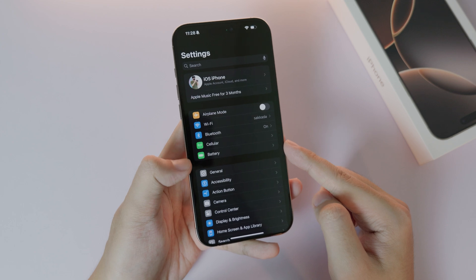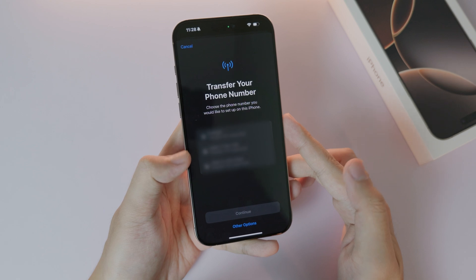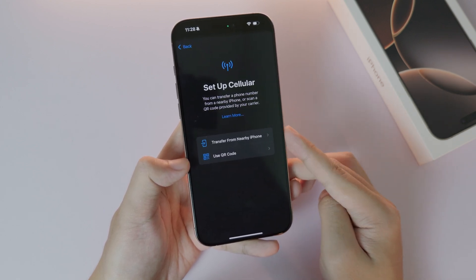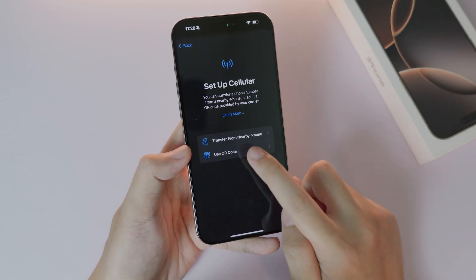To set it up, go into Settings, then under Settings go to Cellular, and click on 'Setup Cellular.' After that, click on 'Other Options' and click on 'Use QR Code.' You can also transfer from a nearby iPhone if you already had one, but for me it's completely new so I'm going to use the QR code.